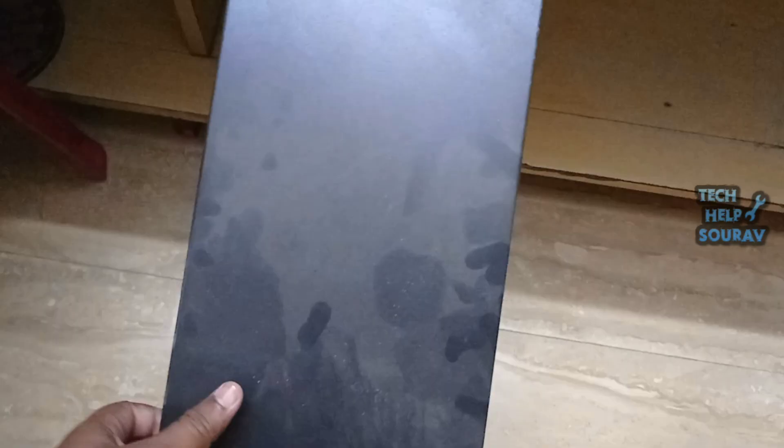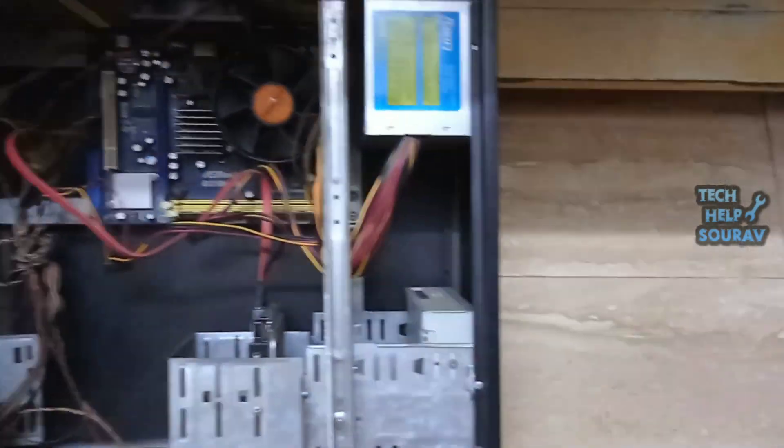After turning off the computer, open the power cable from the CPU. After opening the power cable from the CPU, then open the cover case of the CPU cabinet.